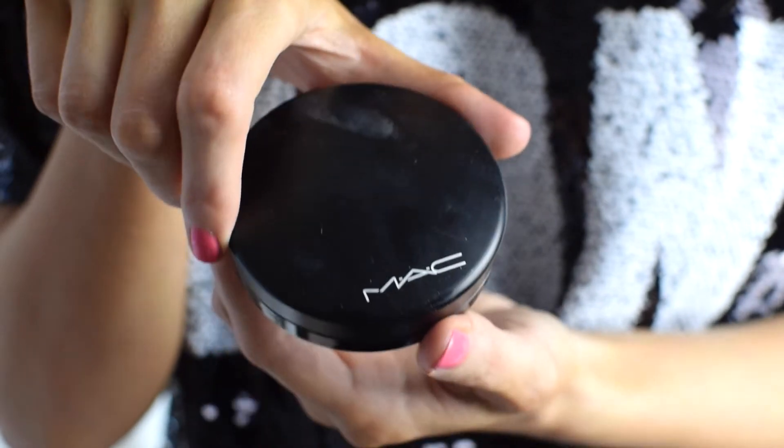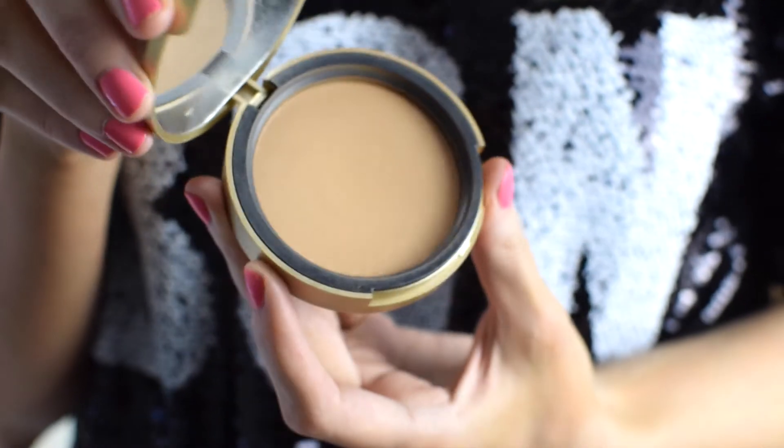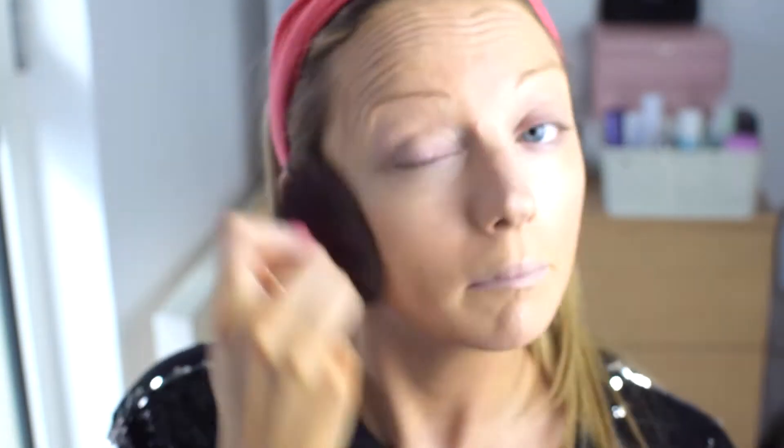We're then going to use the MAC Mineralise Powder. This goes really well with the foundation and just helps it to set a little bit more. Then, once we've put that on, we're going to use the Too Faced Milk Chocolate Bronzer. This is so gorgeous, and Jennifer's look is so bronze that I'm just putting on a few layers of this to help build up my colour.